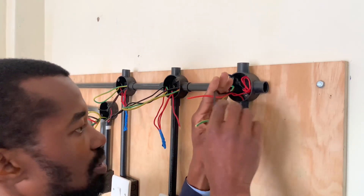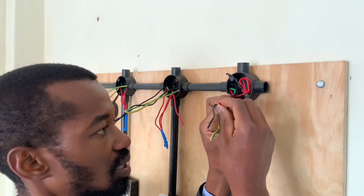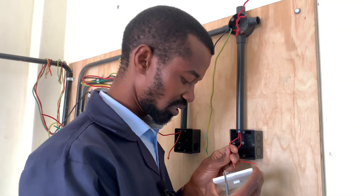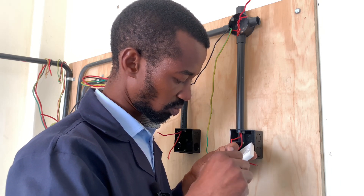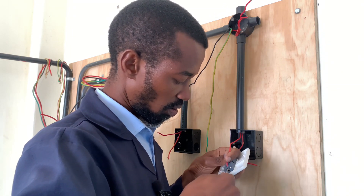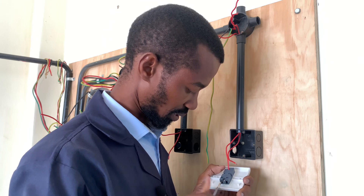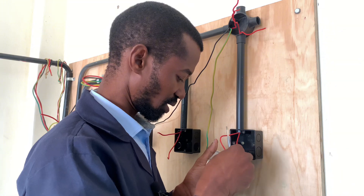This wire connects the neutral to the bulb holder, and this one connects the phase and the earth connection to the bulb holder as well. It is important to note that the wire used for lighting is either 1.5 or 1.0 millimeter square — that is the cross-sectional area of the wire.